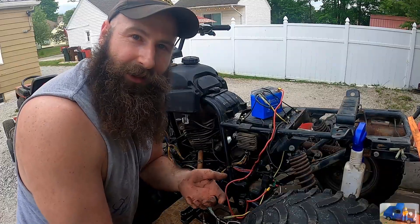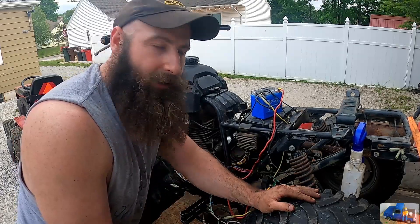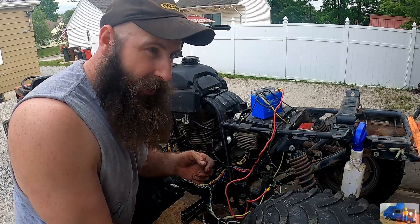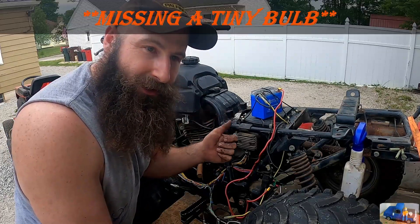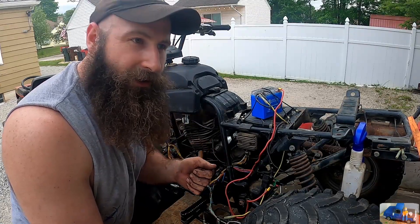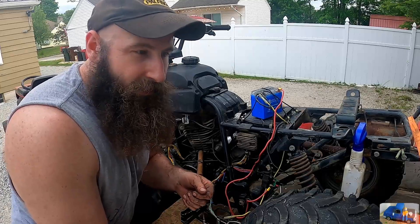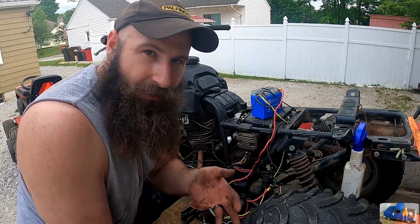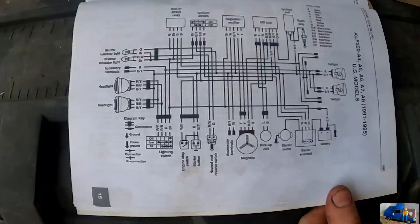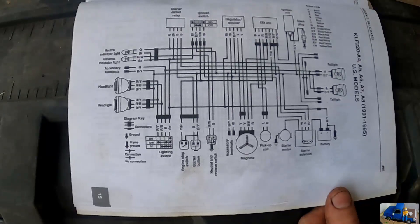Testing good — it starts, it runs, it'll sit there and idle, so that's a good sign. The only thing I noticed is that when it goes into reverse the red light on the dash does not come on to indicate that it's in reverse, and also you can start it in any gear. The reverse light I'm not overly concerned about, but being able to start it in gear — I think he wants to repair that for safety.